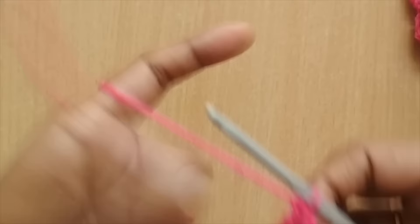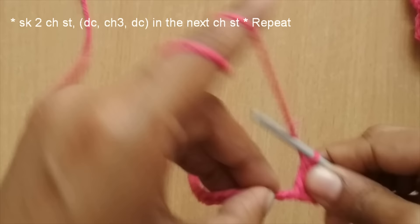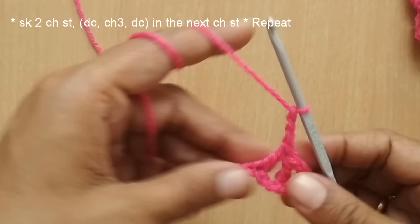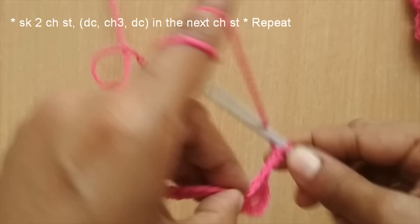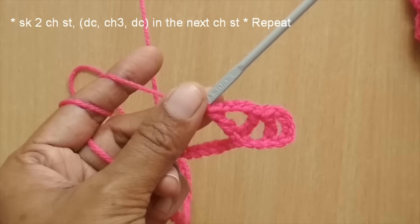I've skipped five chain stitches and put a double crochet in the sixth. Next, skip two chain stitches and in the third stitch put a double crochet. After that, chain three, then put a double crochet in that same stitch where you just placed the double crochet. This creates a V-stitch — in one stitch you have two double crochets with a chain-three in between.